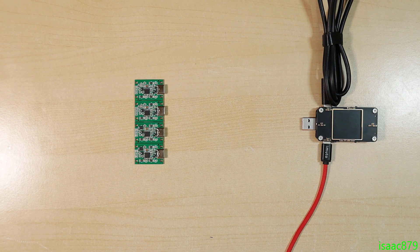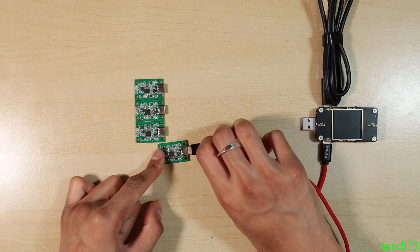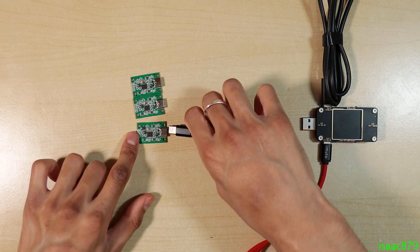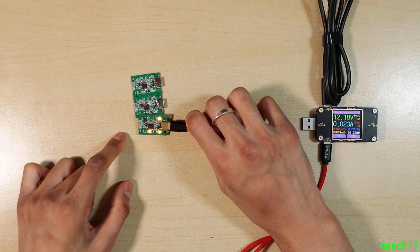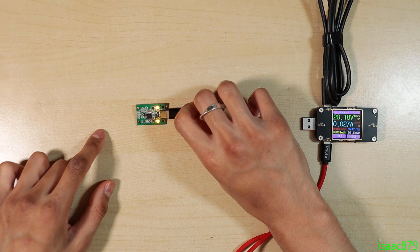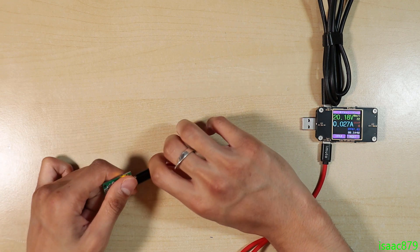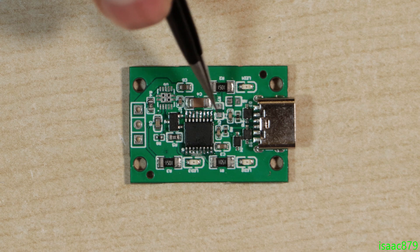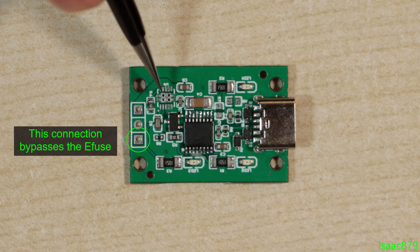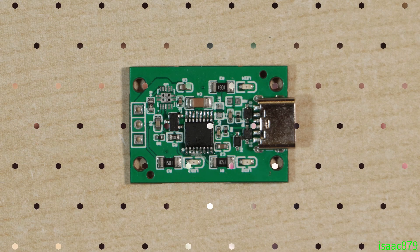On these boards, I changed the select resistors and versions of the power delivery IC so I could test all the different voltages: 9 volts, 12 volts, 15 volts, and 20 volts. For 15 and 20 volts, I bypassed the eFuse IC because the overvoltage clamp would have limited them and shut off the output.